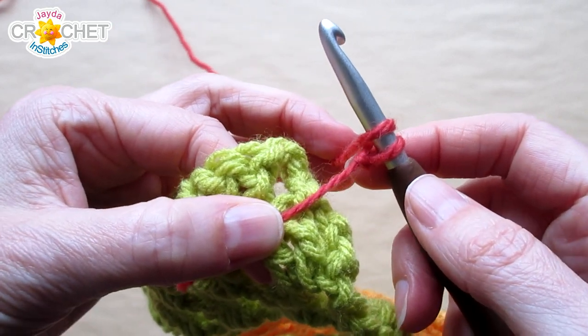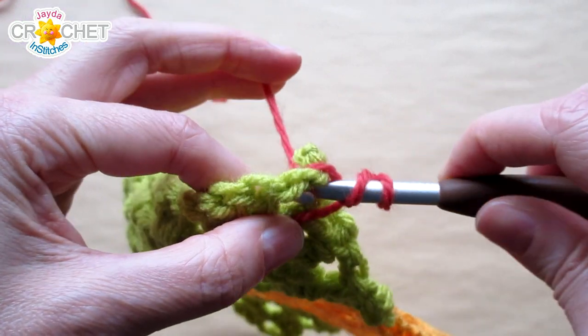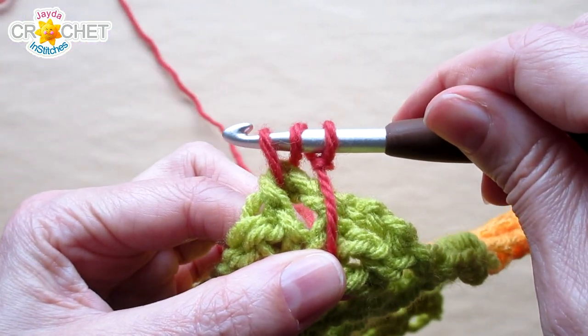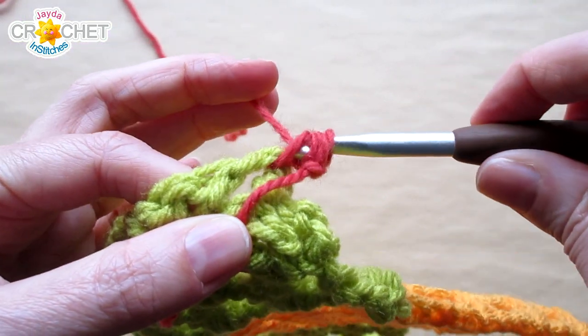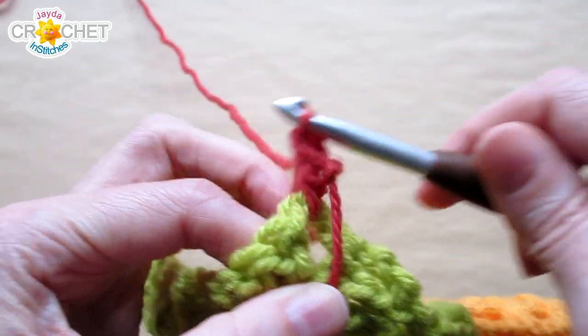Yarn over just like you would if you were going to grab a double crochet. Insert your hook into the space. Pick up a loop. You'll have three loops on your hook. Yarn over, pull back through two. Yarn over, pull back through two.